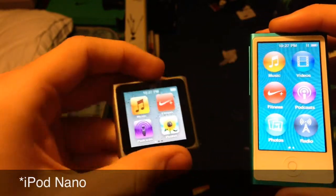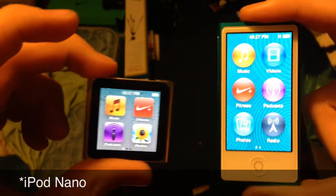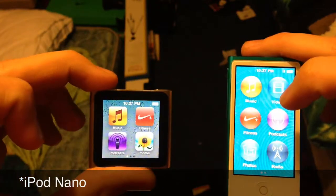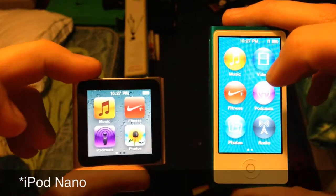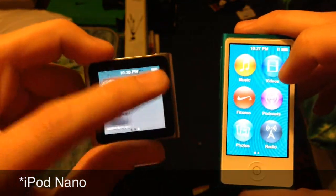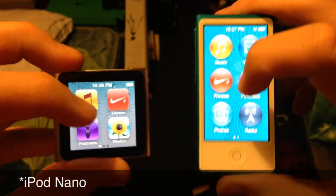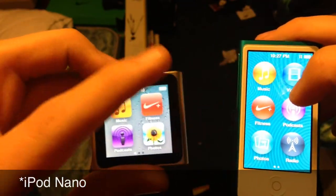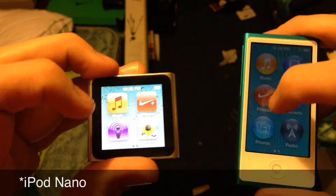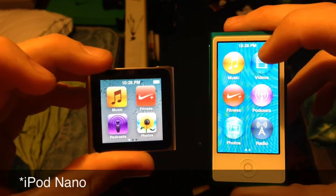Looking at the 6th generation versus the 7th generation, you can see things have changed quite a bit — we're kind of going back to 5th generation style on this one. The 6th generation was the first time the iPod Nano went this small, which was really nice; I actually wore it as a watch for quite a while — very good conversation starter. It's nice that they brought video back, but it's also bad that you can't wear it as a watch anymore. There are minor setbacks as well as a lot of good things about the newer generation compared to the older one.